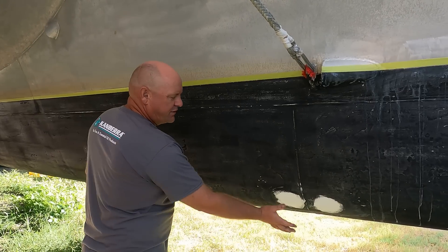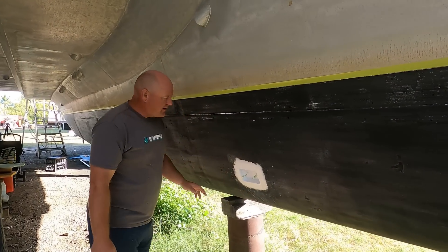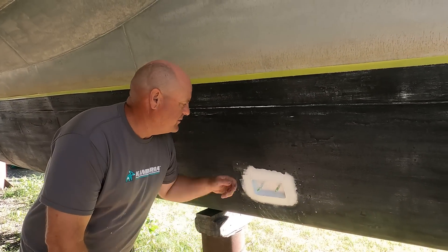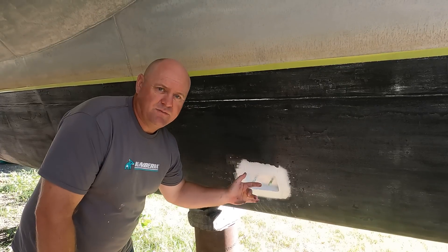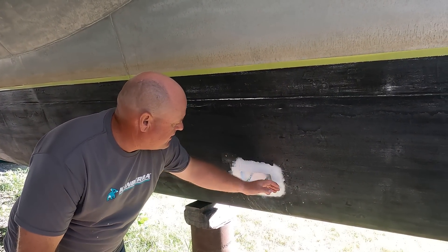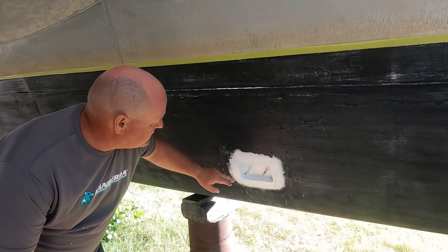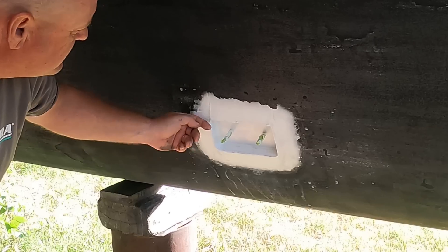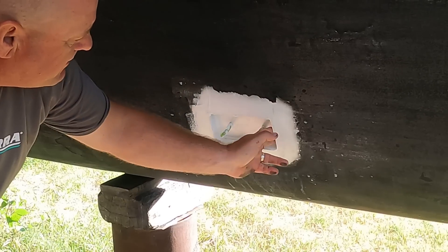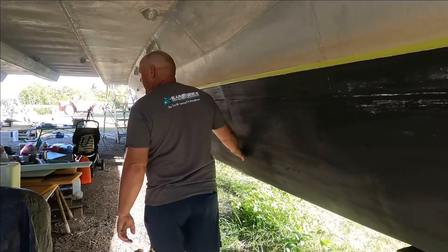We're going to have to put a tie coat on before we do the antifouling. These are our anode boxes - we did exactly the same process: scuffed it all up, acid washed and then put two coats of primer on. Now we have some fairing - it's unsanded which is probably why it doesn't look very good, but essentially what we're trying to do is smooth out the welds on the sides so we can have rounded edges here and make a sharp edge on the front.